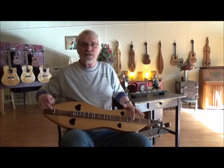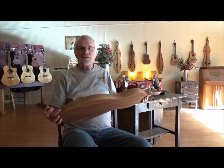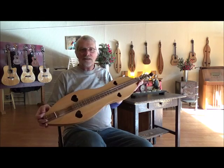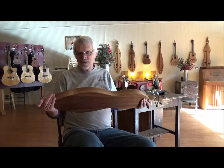New traditions, black walnut, cedar top, Appalachian hourglass dulcimer — brand new. Just put the strings on it about an hour ago. I'm really pleased with the way it sounds already. It's going to sound even better in the next couple of weeks, and then even better in the next couple of years.